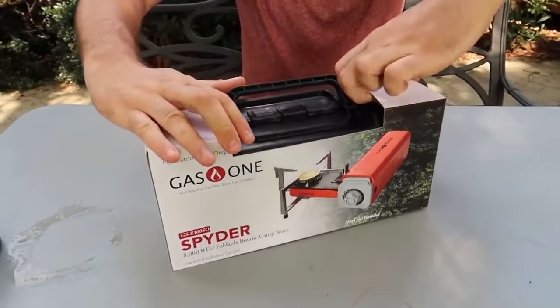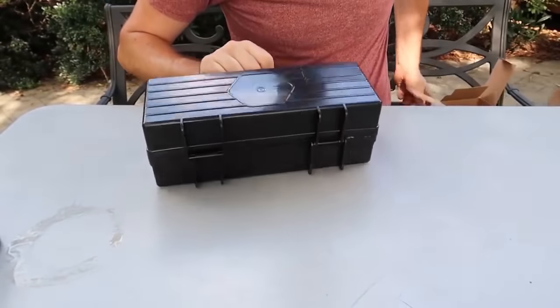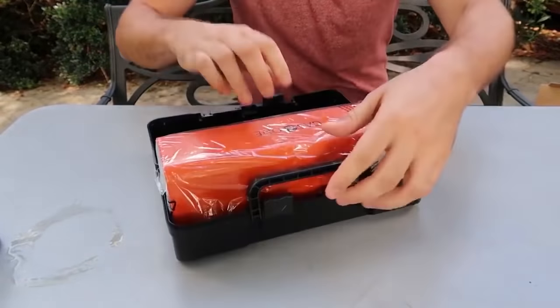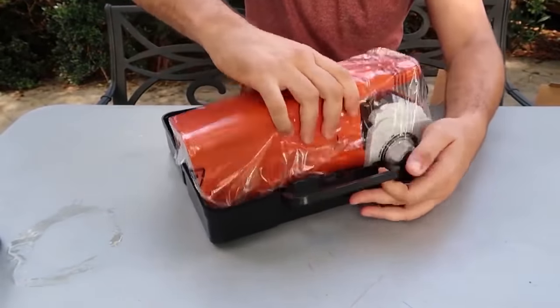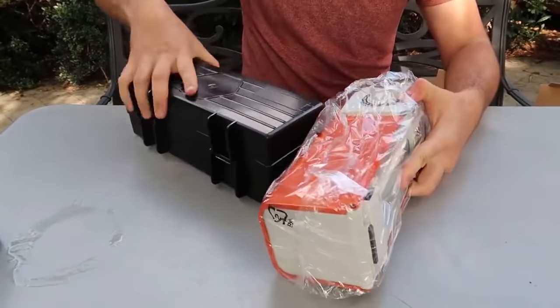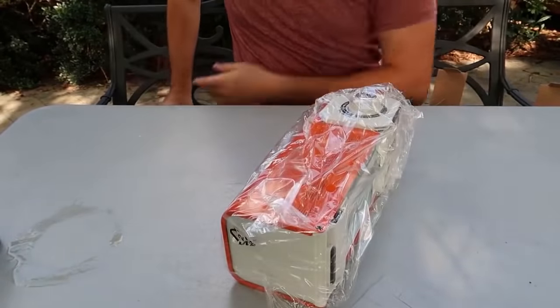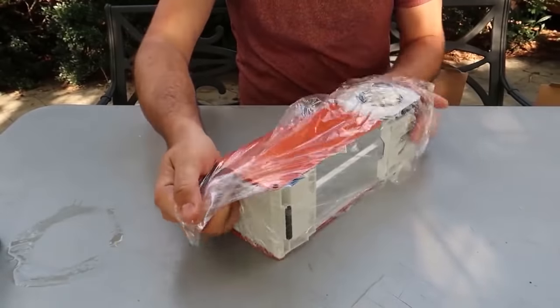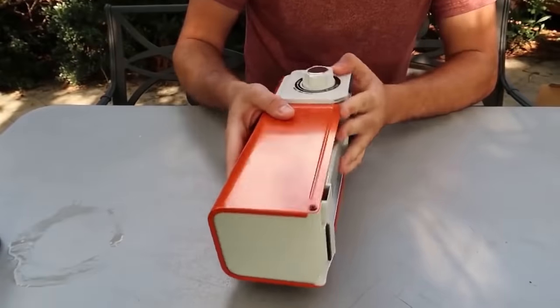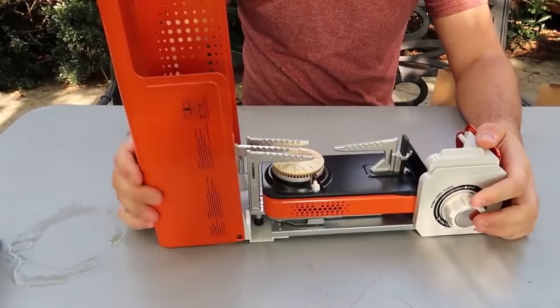Let's see what this new one is all about. Usually these things are really really big — wow, it comes in a case, nice. It's quite a bit bigger than I thought. I have seen a much smaller one by Snow Peak that I tested maybe eight months ago. Let's open it up and see how it works — wow, look at that.